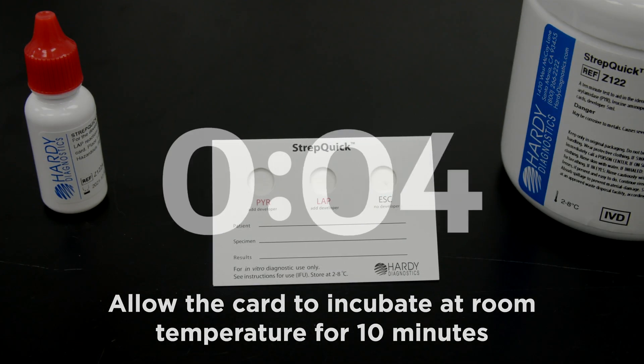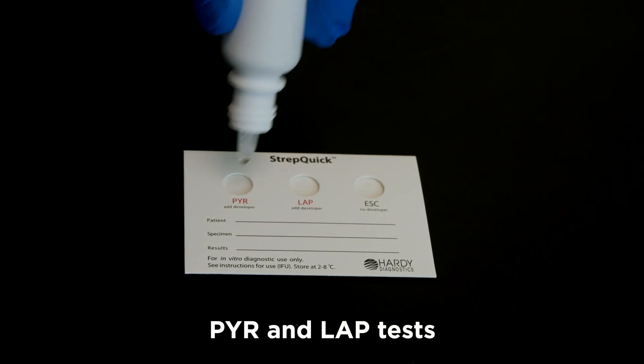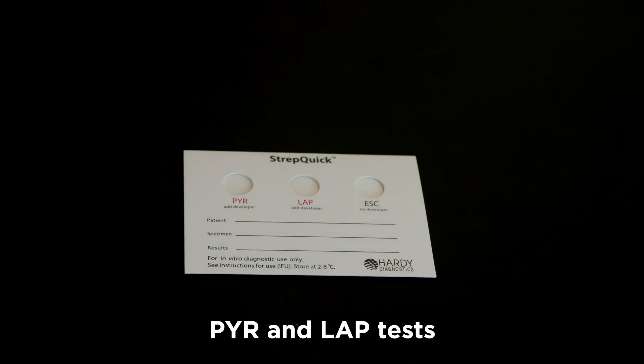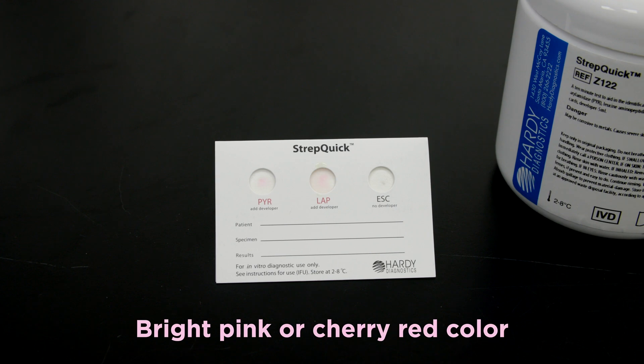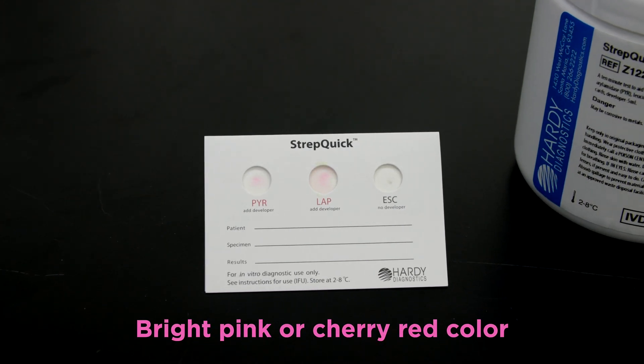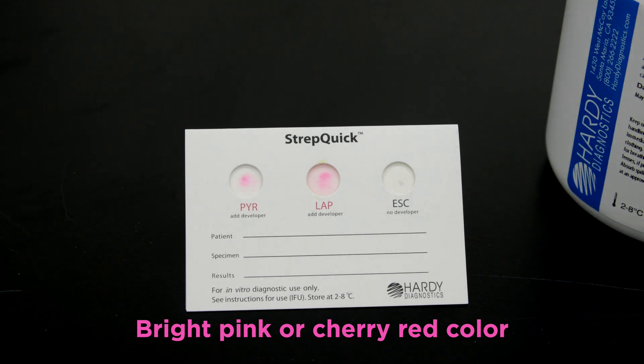When the 10 minutes are up, add one drop of chromogenic developer to the first two circles, which are the PYR and LAP tests. Within one minute, observe for a bright pink or cherry red color within the first two circles — this denotes a positive reaction. Any other color would be interpreted as a negative.